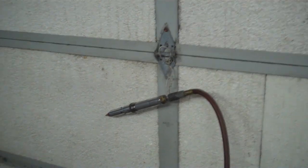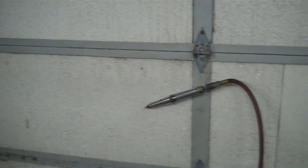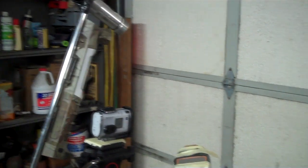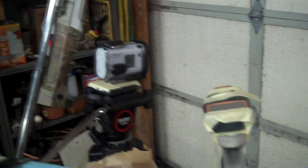Good afternoon, gentlemen. Welcome back to the lab. It is a beautiful day outside, but as you can see, we are basking underneath the lamps indoors, and we're going to try and take some high-speed video today. In celebration of 200 subscribers coming up very soon, I have invested in getting a real camera.